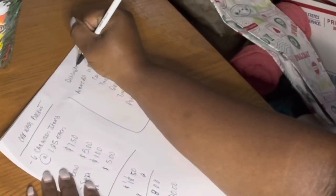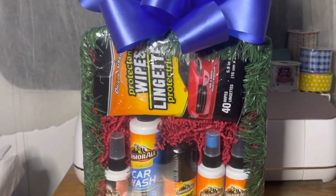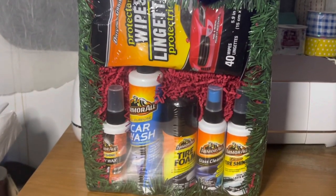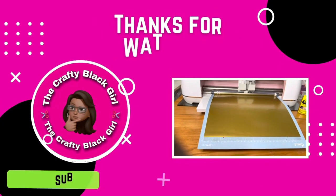Another thing I'm going to do is add an item description so that when people buy the basket they don't have to ask me what's inside. This is the finished look — it's actually a gift box. Leave a thumbs up if you like it, leave a comment down below, and until next time, stay crafty!